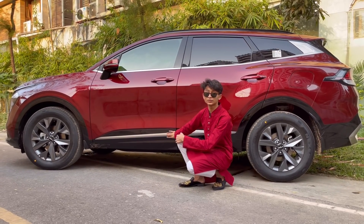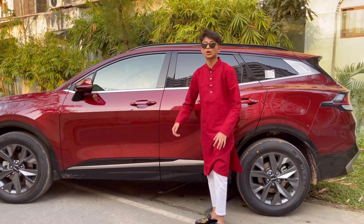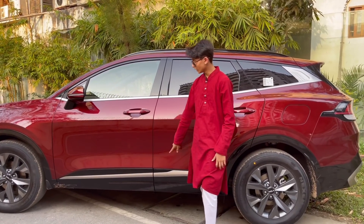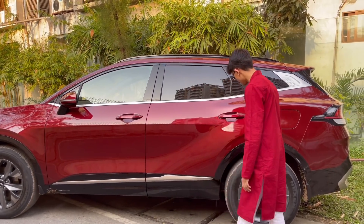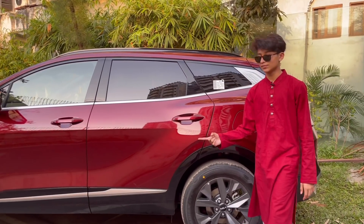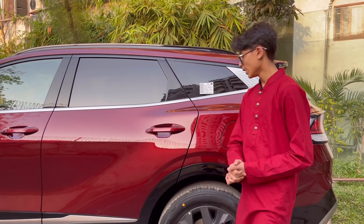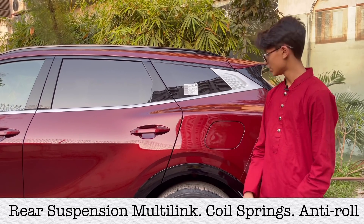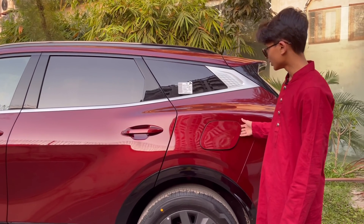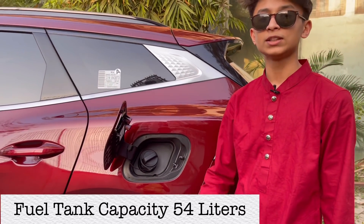The ground clearance is 6.91 inches, which is good for a proper SUV. They've added gloss black and chrome effect to avoid a boring look — on the X Line, the topper grade, you get this part in satin black. Rear wheels are the same as the front since this is the front-wheel-drive variant, but AWD is also available. In the rear you have multi-link suspension with coil springs.